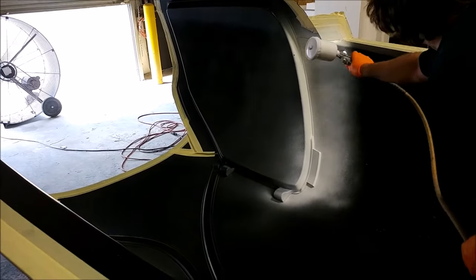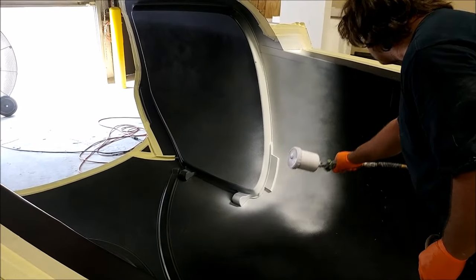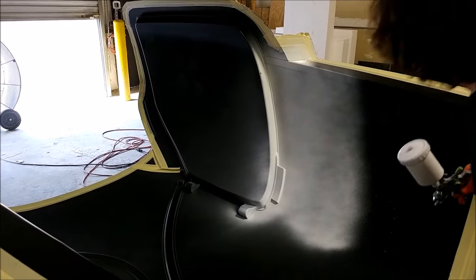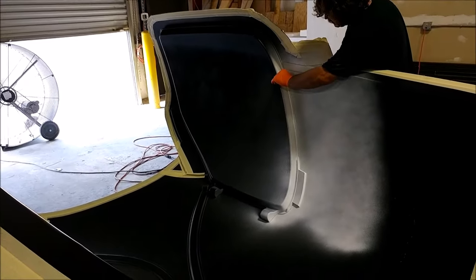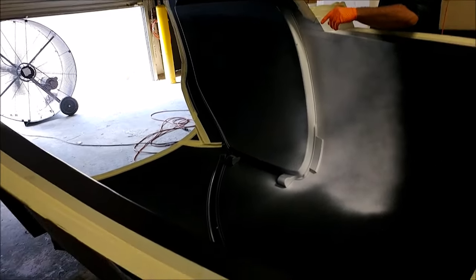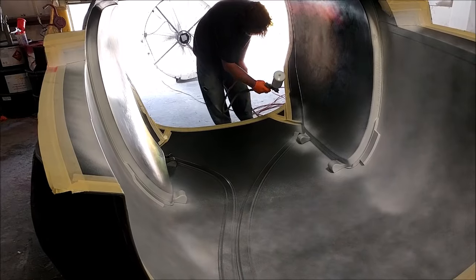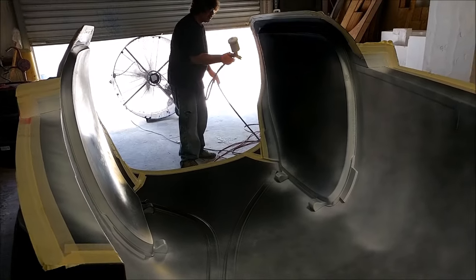We finally had everything prepped and ready to lay up the upper fuselage. Here's Jeff spraying in the top coat — the same white top coat we used on the lower fuselage and the nose — so when the part comes out it'll have that color on there. It's basically like a primer and won't take too much more on top before we can spray on the finished color, whatever we end up choosing for the prototype.